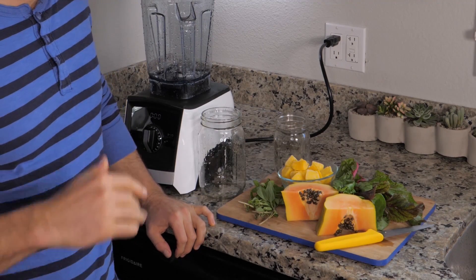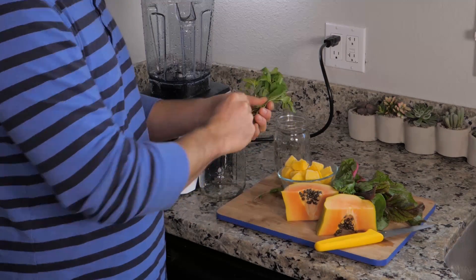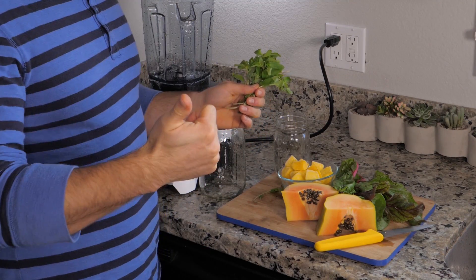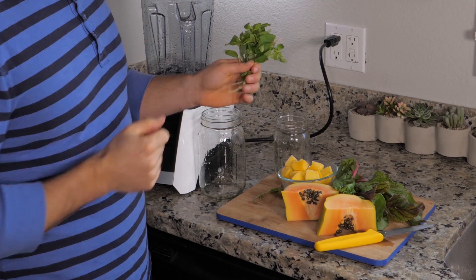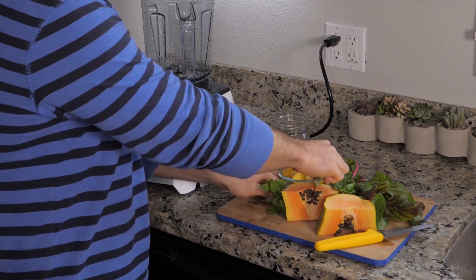It's day 17 and today we're going to mint bomb our green smoothie. So thus far we've basil bombed a smoothie, we've parsley bombed a smoothie — today we're going to mint bomb it. Half a bunch of mint goes in the blender.